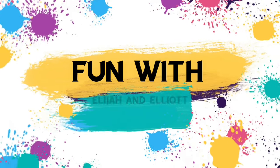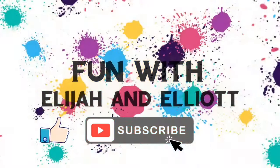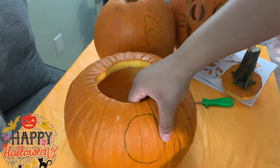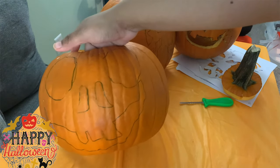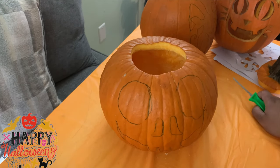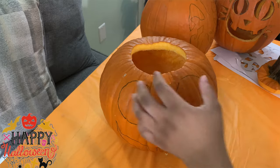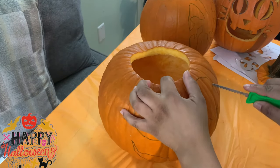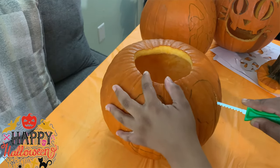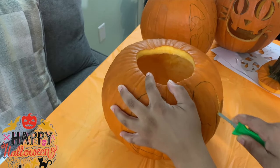Subscribe for another day for larger aliens. Hey everyone, welcome welcome! Hey guys, so we're back with another Halloween video. Today, as you can see, we're doing pumpkin carving.